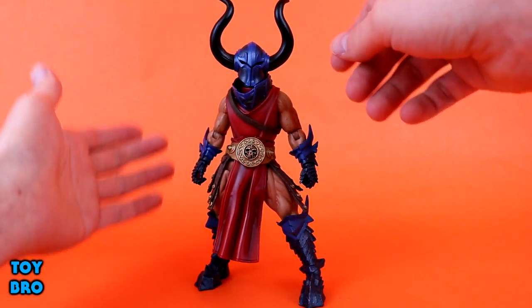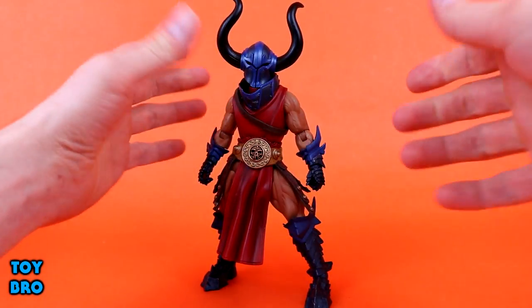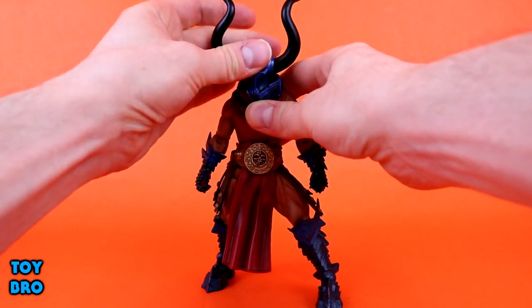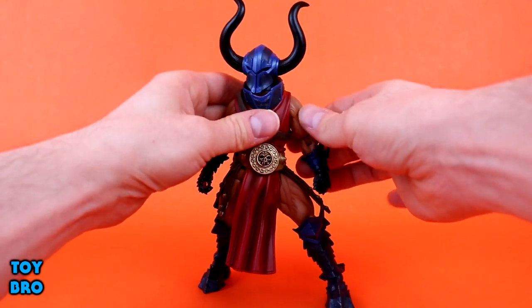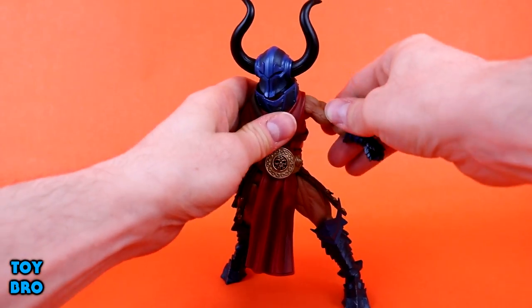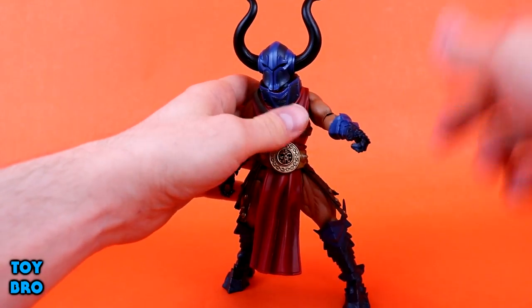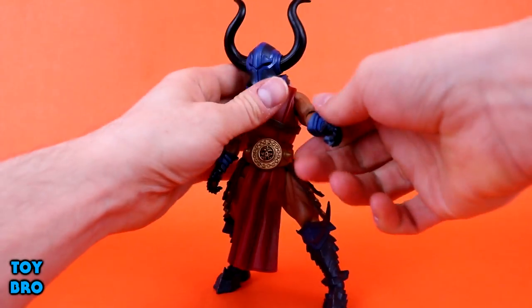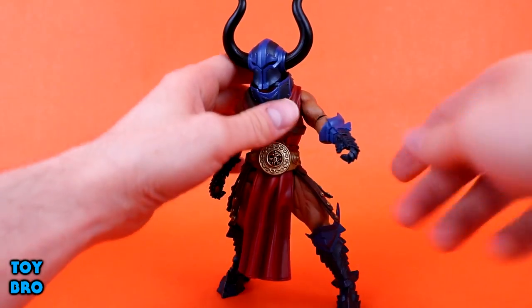On Rhaegor in particular, the horns are articulated — you can swivel them just based on how they're designed, rotating them around. The head is on a ball, so you get up and down, side to side, swivel, tons of movement there. The arms can go out and rotate. There's no bicep swivel, which is something some people don't like about this line, but there is an elbow swivel to kind of make up for it — it's not the same point of articulation, but it does help.